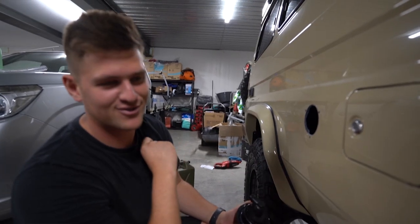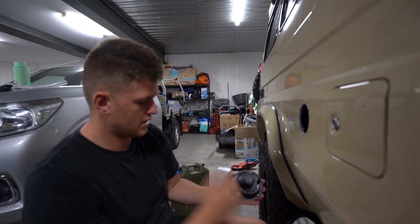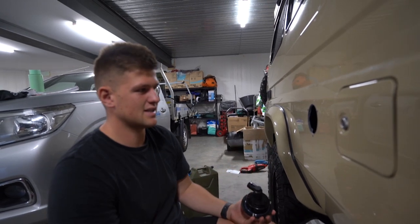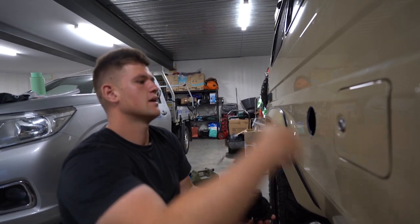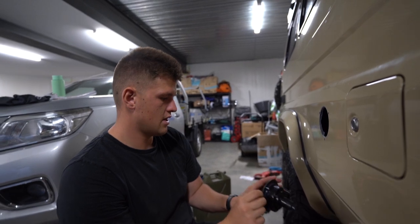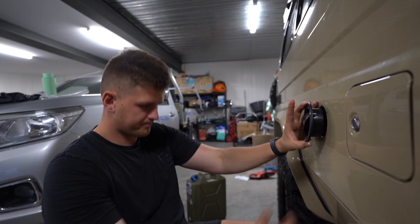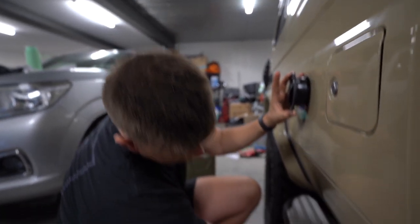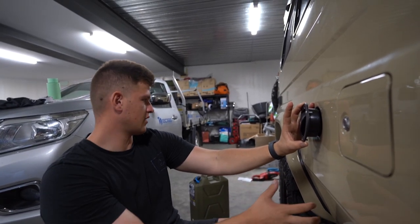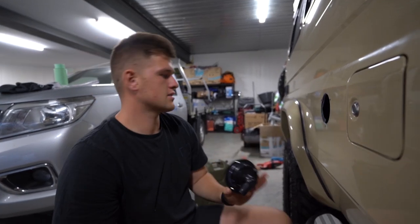So we drilled the hole - hopefully the last hole for the troopy. Obviously that's the filler and breather hose. Rust-proofed in there and put a bit of silicone on there just to keep it watertight, because the next bit is inside and I don't want any water or moisture getting in. So that goes in there, mounts inside, and then the hoses come out down through the floor and into the tank, which sits roughly where I'm sitting but more on the passenger side.